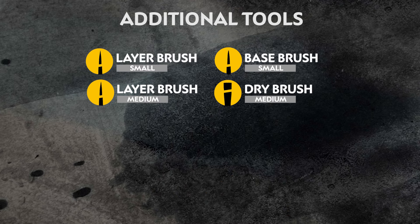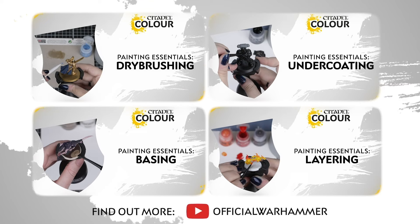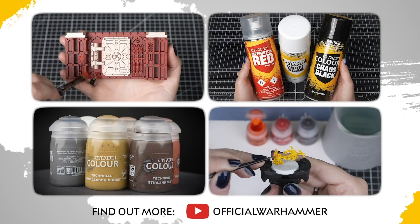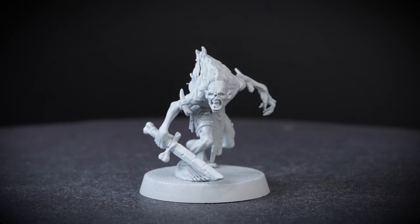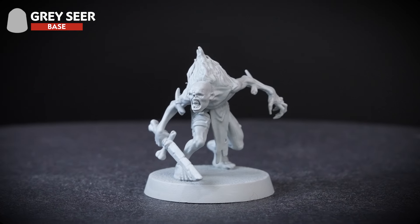We also have a list of the additional equipment we've used, but you can use any brushes you feel more comfortable with, and change the mediums out with water instead. If you're new to painting or want to brush up on your skills, you can check out the Citadel Colour Painting Essentials videos to learn all about paints and techniques. For our model, we have undercoated it in Grey Seer, as this will give us a pallid tone to our skin. We'll also keep a pot of Grey Seer to hand, just in case we need to tidy up any mistakes.